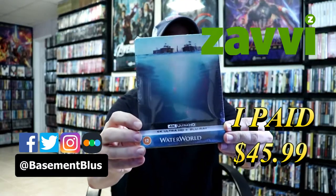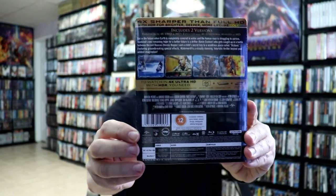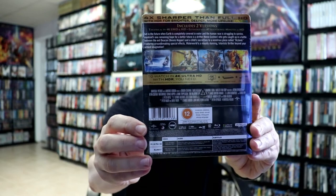Here's the front. And here's the back. Now if you'd like to read up on this and check out the special features, you can go ahead and pause and do so.